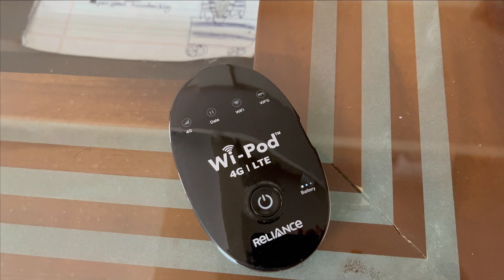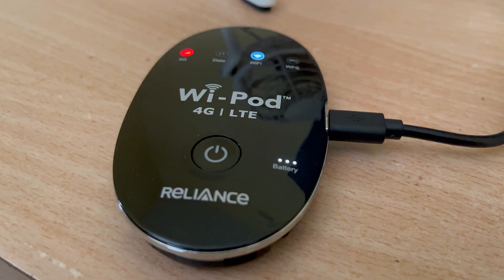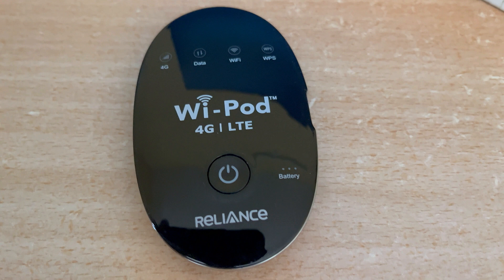Once all four lights blink, release both the WPS and power button. This will put your device into fastboot mode. Now the next step is to connect the device to the PC or laptop using the cable, and let the device remain in fastboot mode.